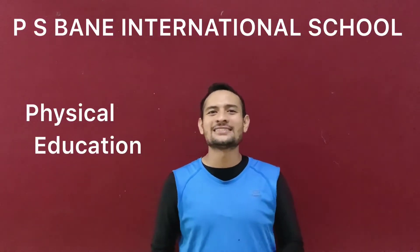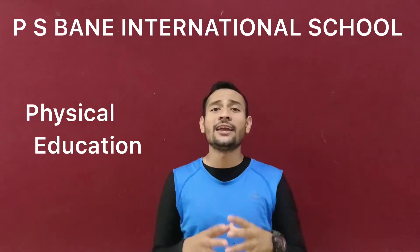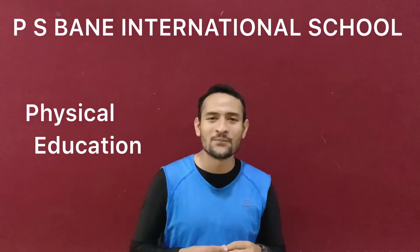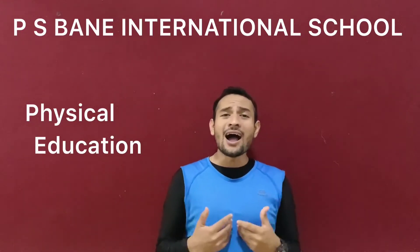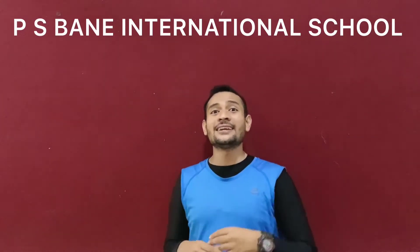Hello my dear students, how are you all? Yes, I know that you are fine and staying back at home.